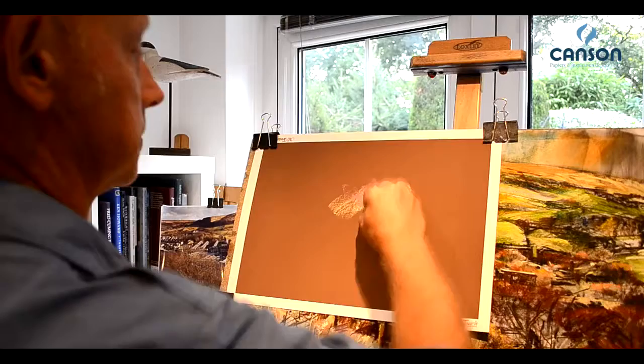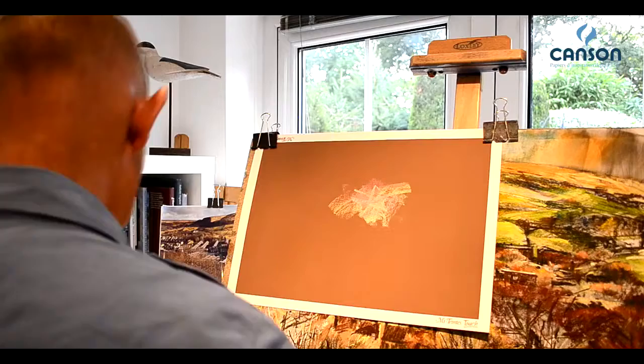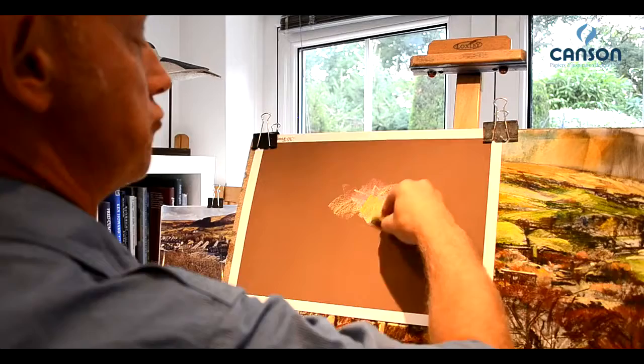Taking soft pastel and hard in combination, without dusting, not being greedy with your pastel — and holding that surface brilliantly. Look at that. Excellent.